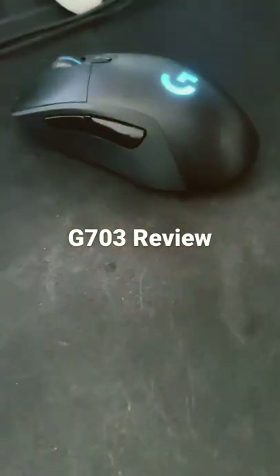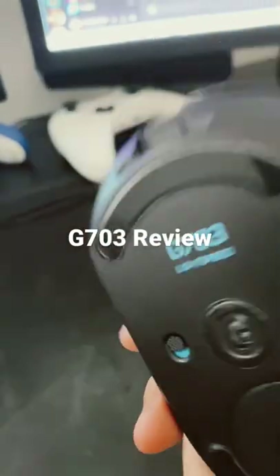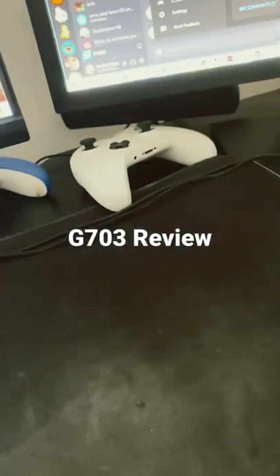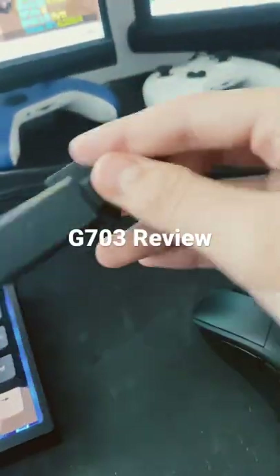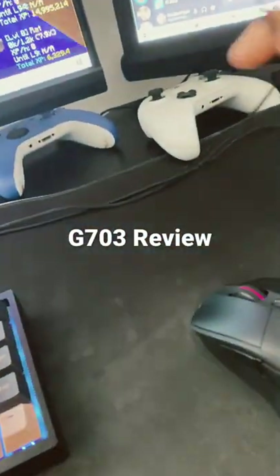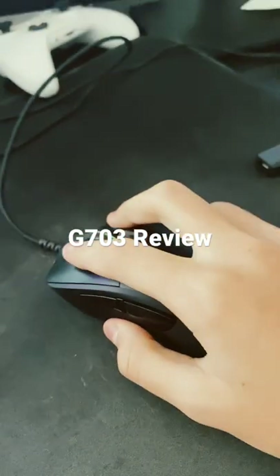Hey guys, welcome to another video. In this video we're reviewing the G703. The G703 is a lightweight wireless or wired mouse. It is charged using this cable right here, but if you have it plugged in like this it's wireless — you can just plug it in like so, it plugs into the top right here.